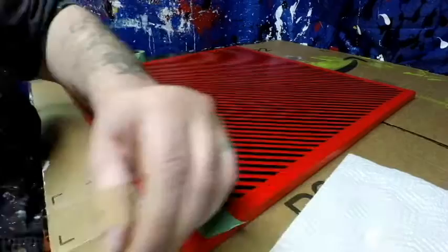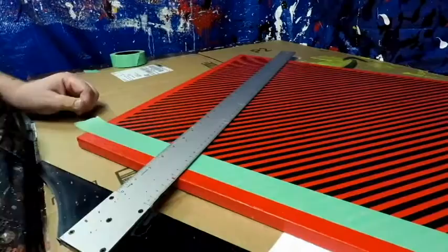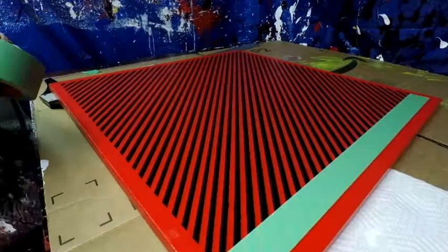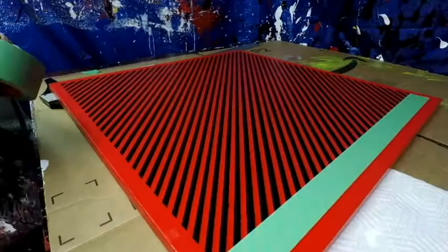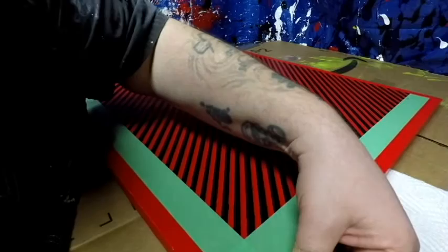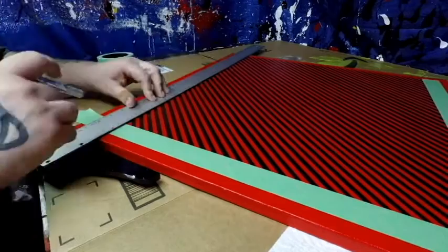Here I had to break out the T-square to mask off the inside border. I'm using a very sharp exacto knife, cutting down with just the right pressure so I only cut through the tape without touching the paint at all. If I put an exacto blade through this painting right now, you'd see me crying and getting very upset. I just wanted to make sure I had things perfectly straight, so I busted out the T-square.